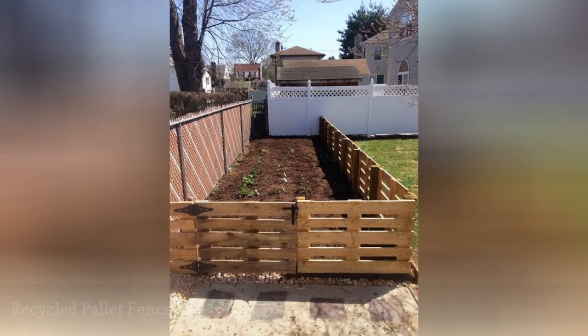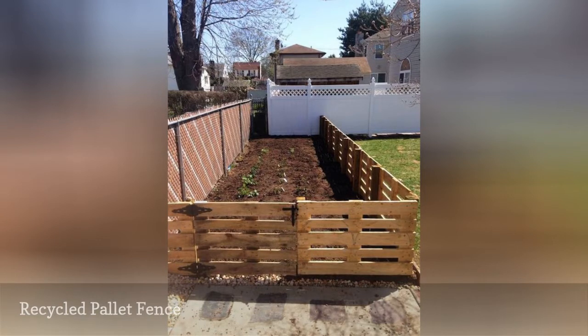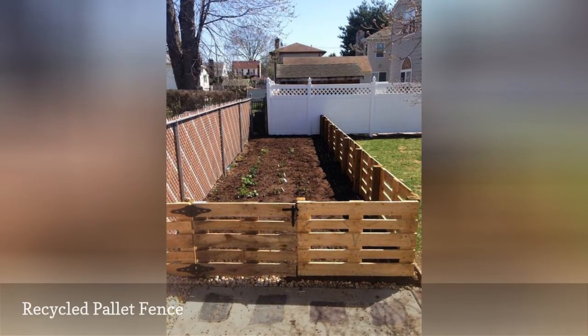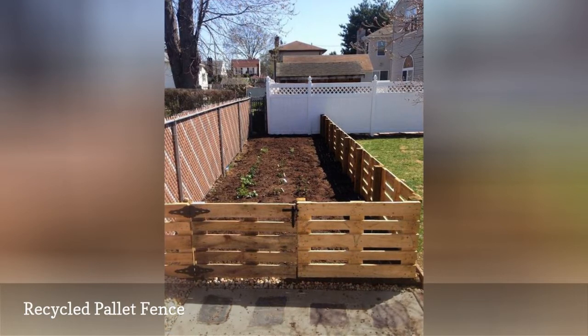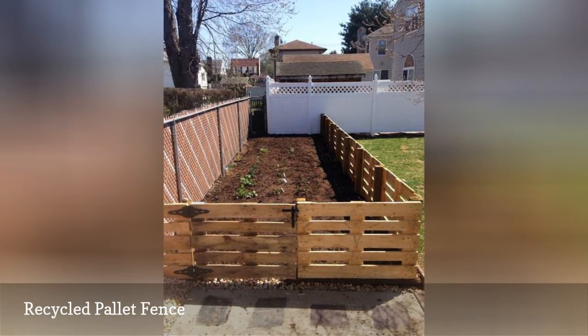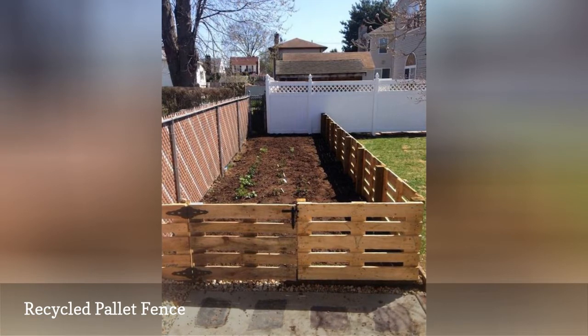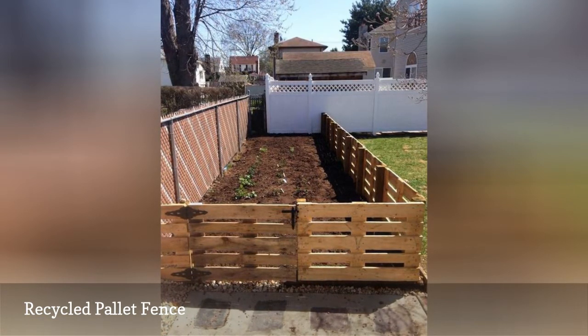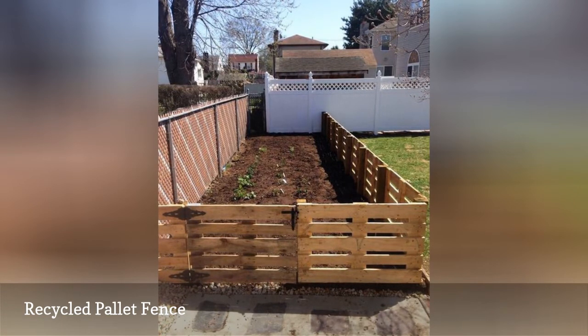The wooden pallet can be one of the best recycled materials from which to build a DIY garden fence. Pallets can be found for pennies, or free, and they have a rustic yet modern design depending on the type of garden fence you create. This fence made from pallets gives a backyard's landscape a modern and sophisticated feel. To add color to your yard, paint the pallets to match your garden, or whitewash them for a traditional look.